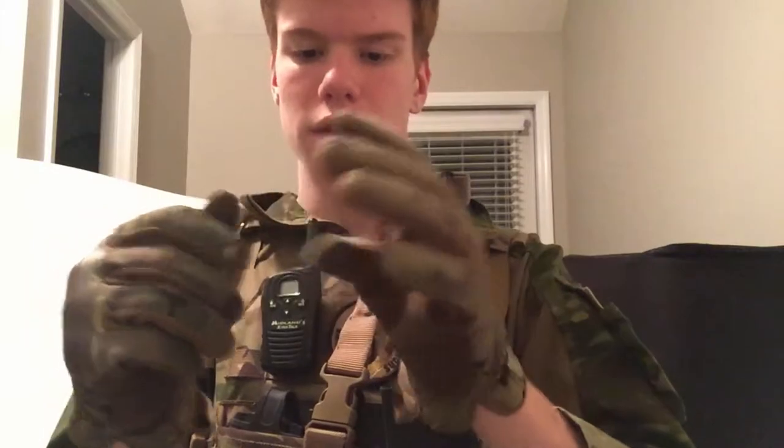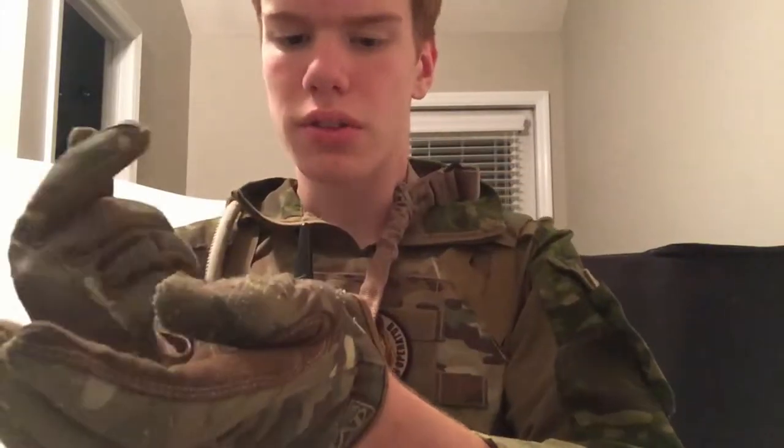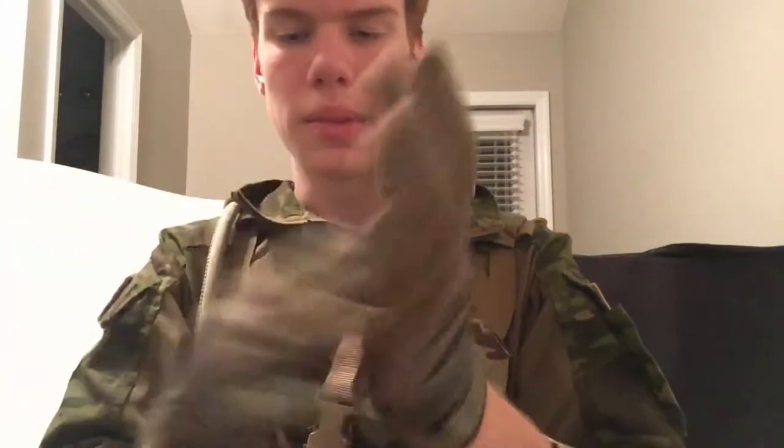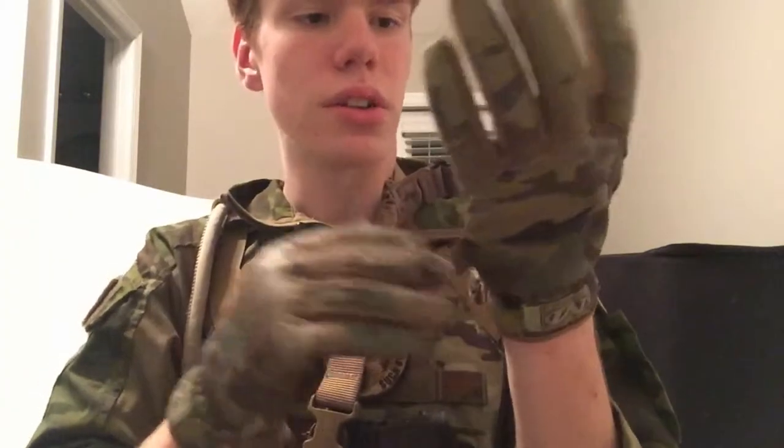For my gloves I'm wearing Mechanics Fast Fits in Multicam — tried and true. I've had these for a while, they're starting to fray a bit. These are the cheapest gloves they make, like $15, and the palms are really nice and sturdy. I want to upgrade to regular Multicam Mechanics Gloves or the M-Packs, one or the other.